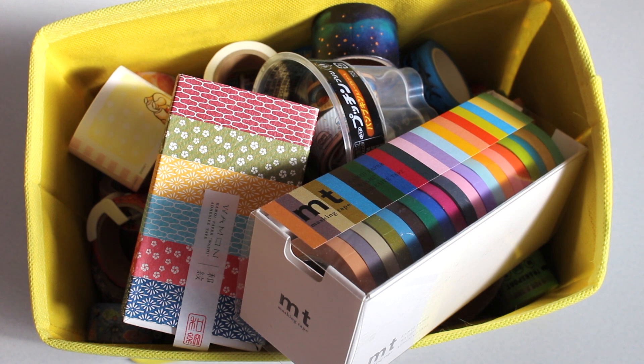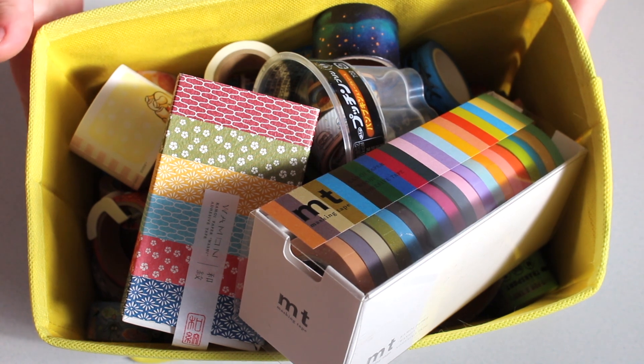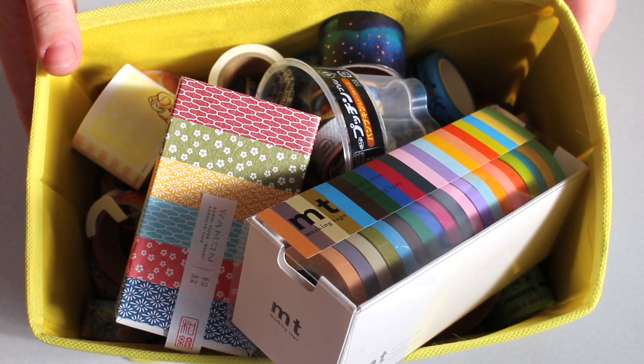Hey guys! So today I thought I would share with you all my new organization style that I'm going to be doing for all my washi tapes.